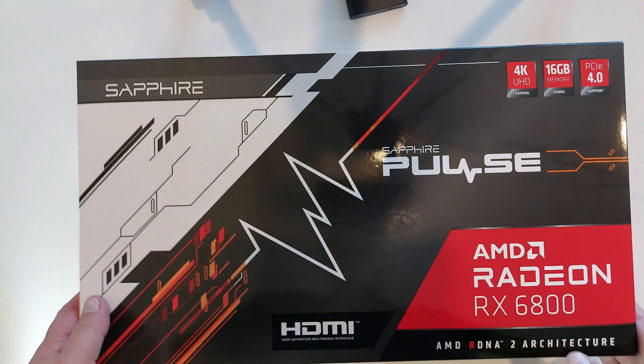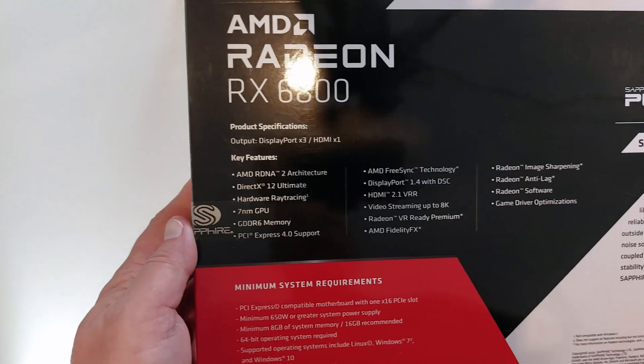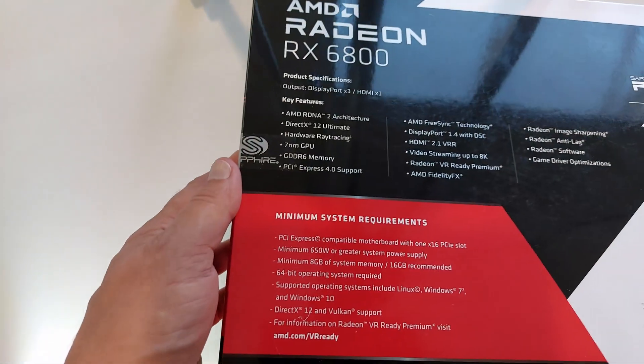The card comes in a reasonably large box. Just a bit of blurb on the back, a few specifications — nothing super interesting. All right, let's get it opened up.